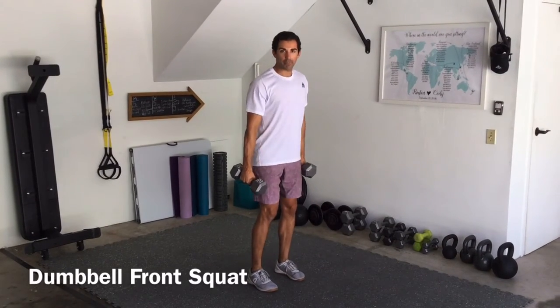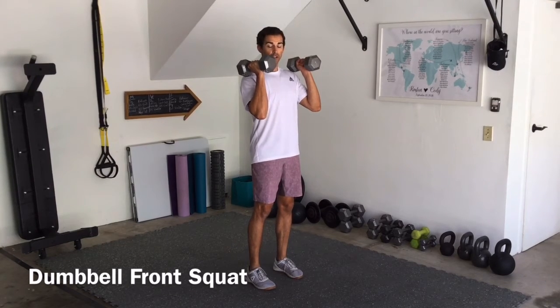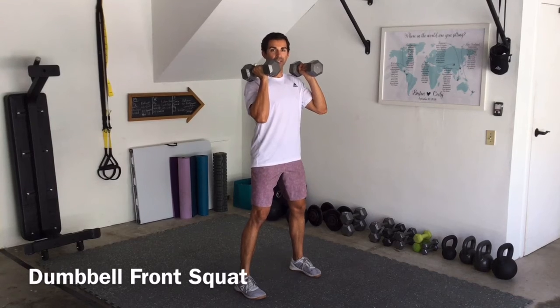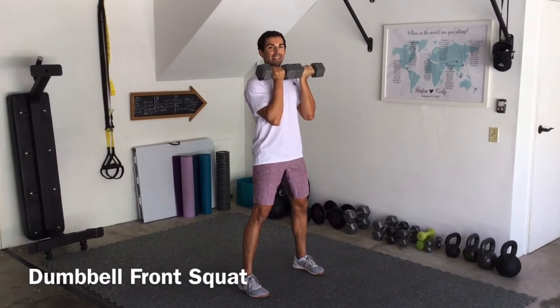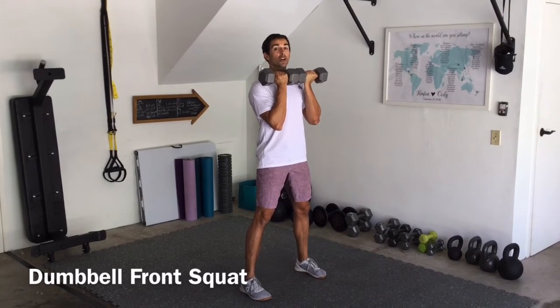For a dumbbell front squat, we're going to bring the dumbbells up to the shoulders and get into our squat stance, so just slightly outside shoulder width apart. Then we're going to curl the pinkies in so that the pinkies are close to each other and the dumbbells are touching.